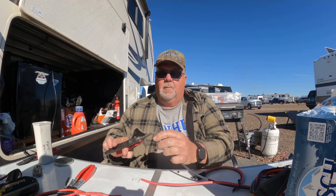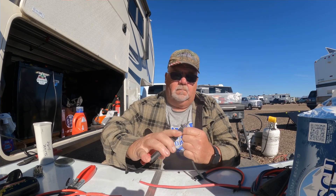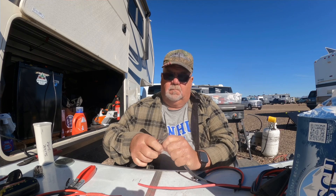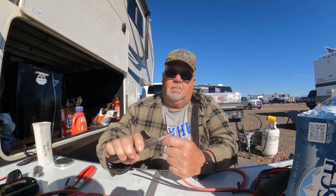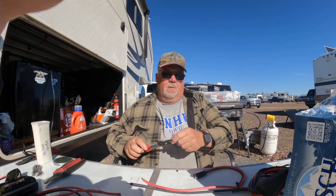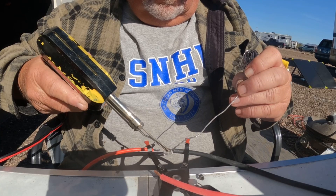Today's project was switching out all my MC4 connectors to SAE connectors. This is in my solar system with the panels on the ground. I was having a really hard time with the MC4 connectors — they really weren't holding up well. Denny said to buy some SAE connectors and he'd show me how to put them on, and he certainly did.